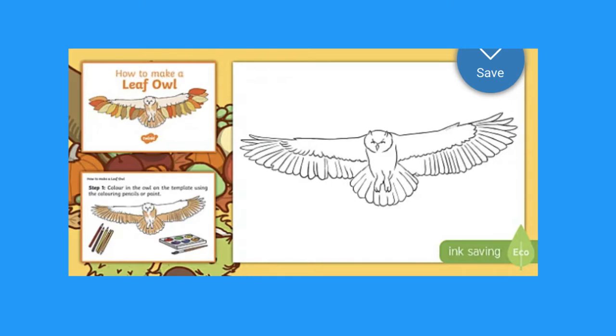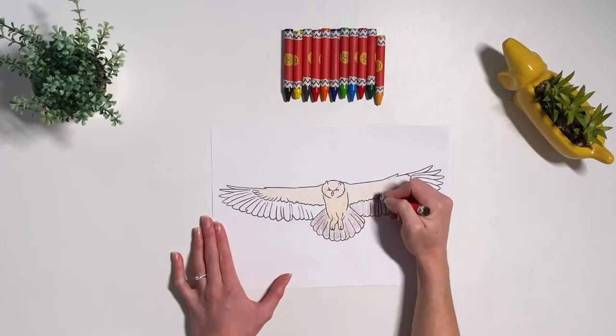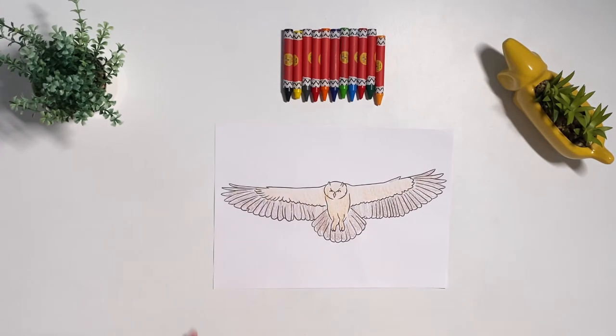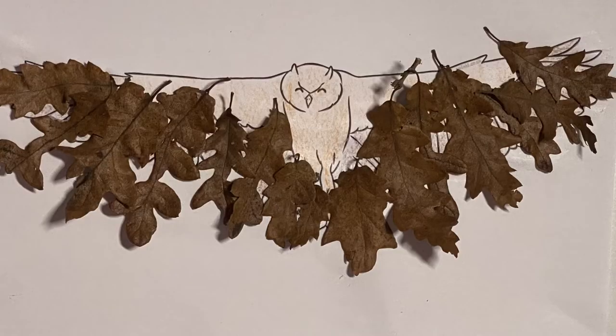Let's take a look at this owl craft. Children can start by colouring in the picture of the owl. After adding glue they can then stick the leaves in place where they would like them.